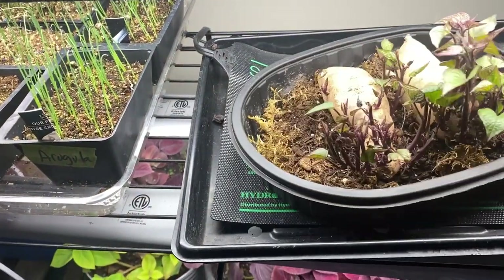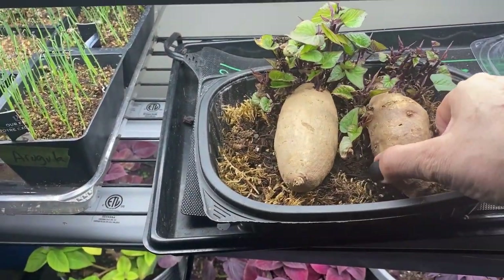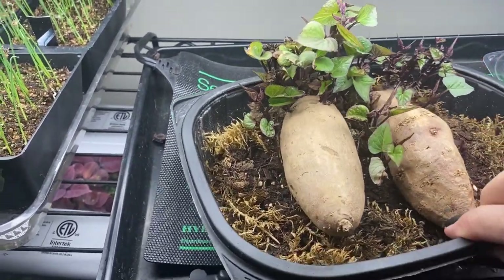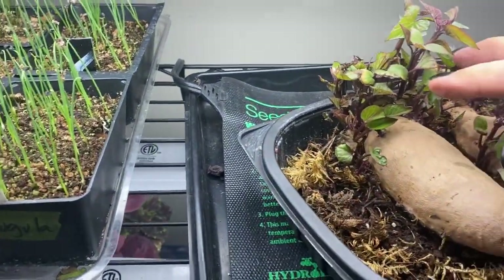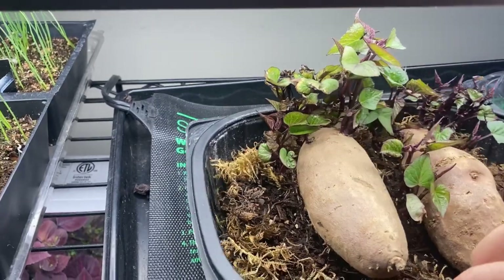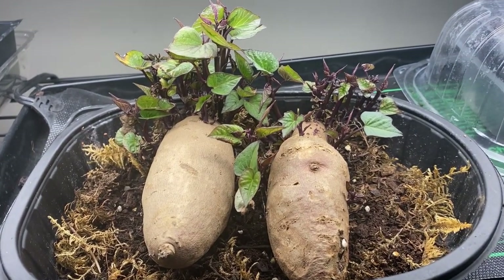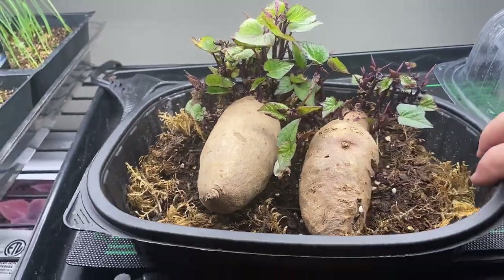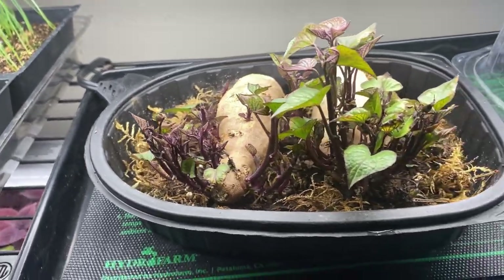From what I've read, growing sweet potatoes in our cold climate — zone 3 — is quite a challenge. They have a very long growing season and like very warm soil, which we don't really have here, but I'm going to give it a try. I started rooting them about a month ago and they're ready for the next step: cutting off all the little slips and rooting them in water, then moving them into my grow tent for about a month before putting the container outside. I'll grow just one container and will be making a video from start to finish on growing sweet potatoes in a cold climate.